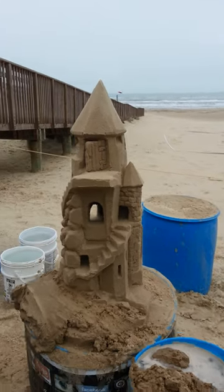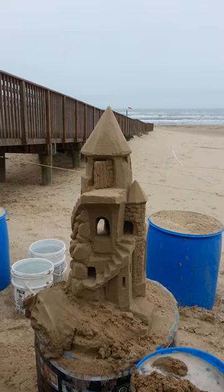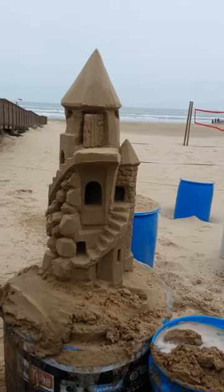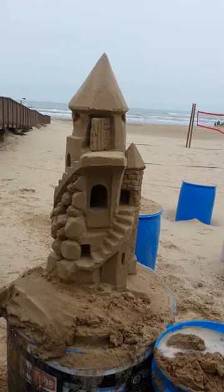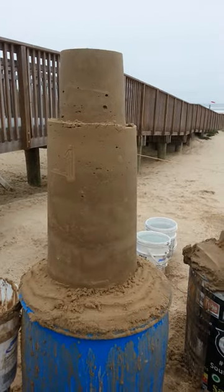Hey, good afternoon from South Padre Island, Sandcastle capital of the world. This is Andy Hancock, welcome to another Sandcastle Snippet. Now here's the little beastie we built before, showing you all the details and the holes and everything else. But everybody always says, what happens when you want to join it to a new one?